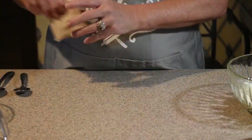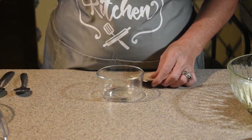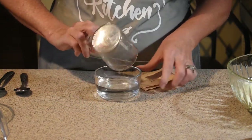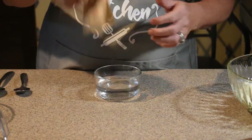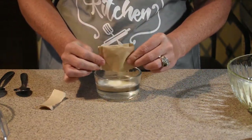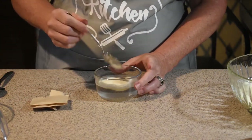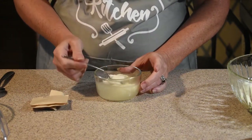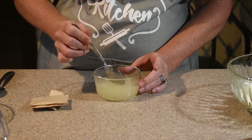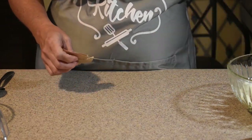To get started, we are going to take our gelatin and our half cup of water and put it in the bowl. Put our gelatin in, and stir that to make sure all the gelatin gets good and wet so that it can bloom. Make sure it's good and dissolved, and then we're going to set that to the side.